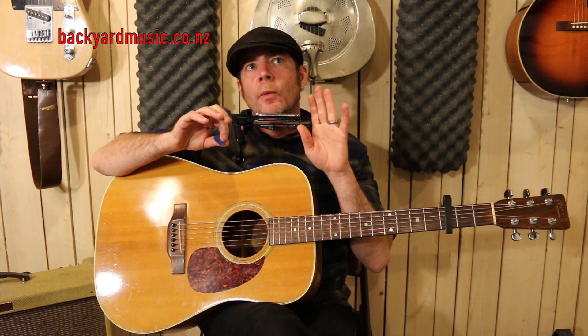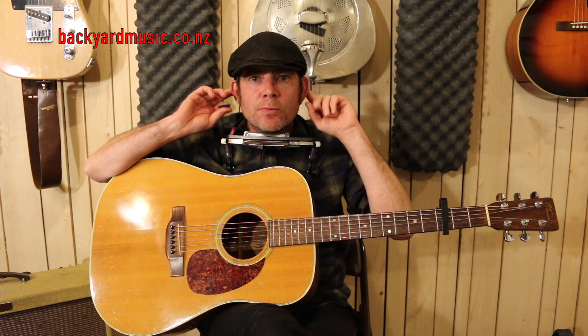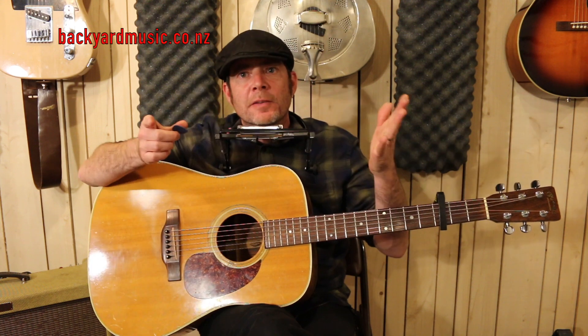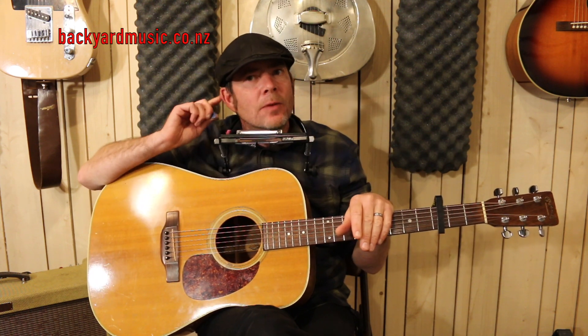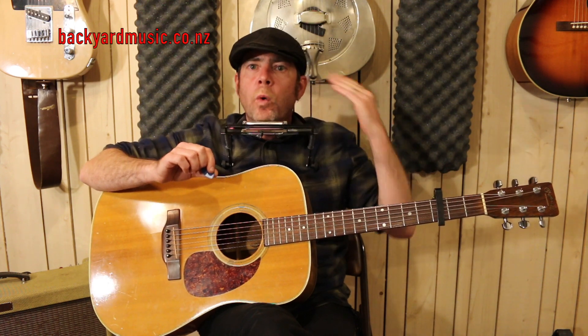We talked a little bit about pitch and context of the harp and harp bends. You're going to need to know which note you are pitching to. Ear training is a really important part of this. We listen to music, and our ears don't lie. We need to listen to what we're doing.